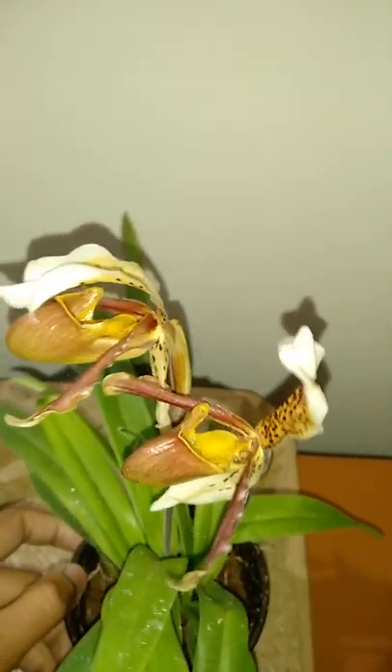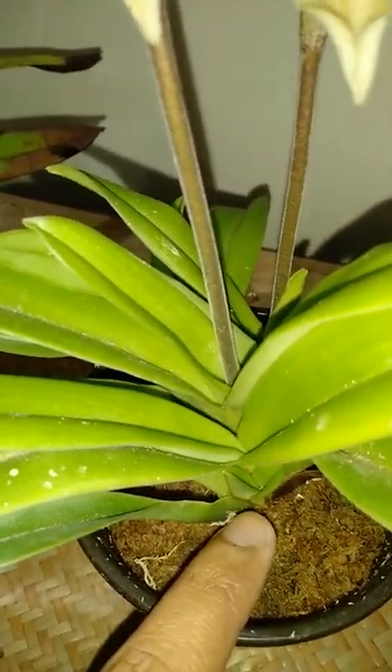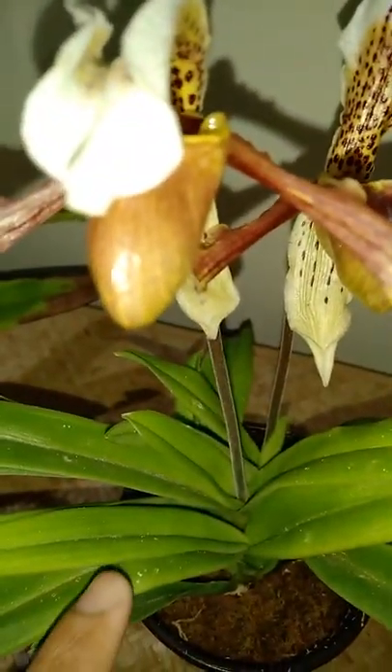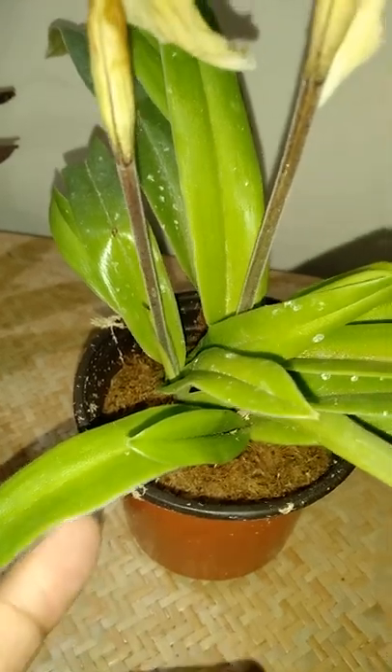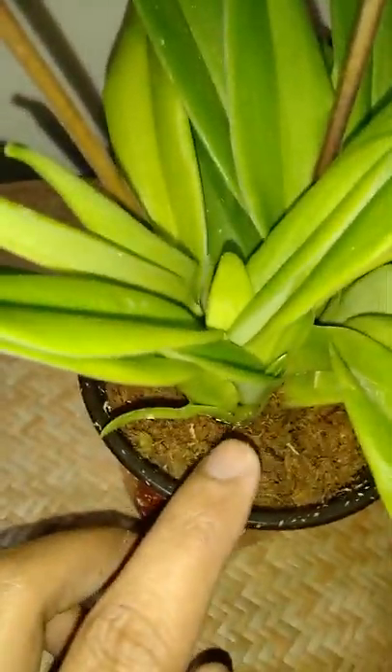These are imported from Thailand. Here you can see the growth habit of this plant — each growth will bloom, then it will produce shoots. You can see a shoot here, so next year this shoot will bloom and this will die off. Each shoot will bloom once in its lifetime. So this is both growing season and blooming season. You can see a new growth coming here, and also a new growth coming here.